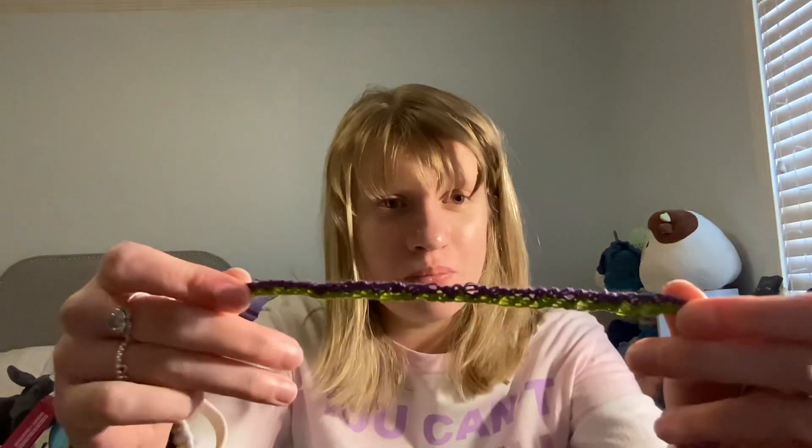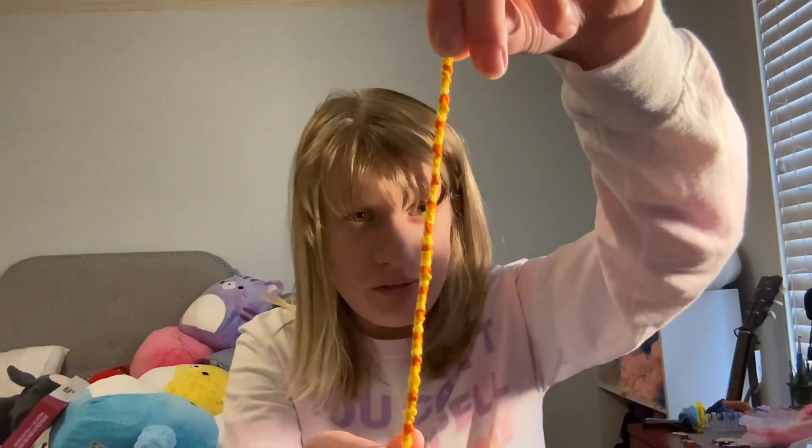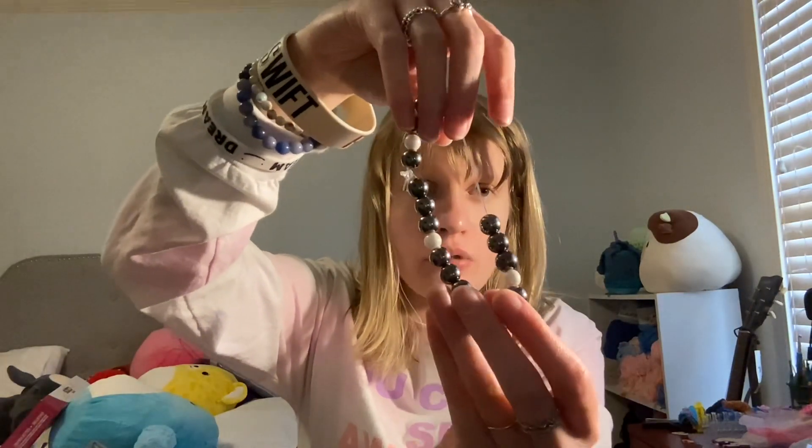Now yesterday I started again, and I made this one. Yesterday I made this little charm because it was too small for my wrist. Today I made this one, and also this one. Those are my bracelets — oh wait, I also made this one today. I ran out of the silver that I used because it didn't come with enough. So this was the kit I used for the silver bracelet, and this is the small white that I used.